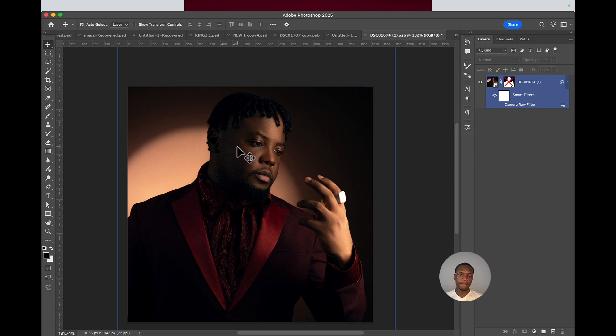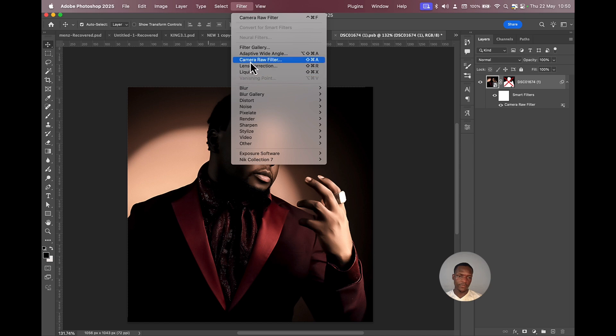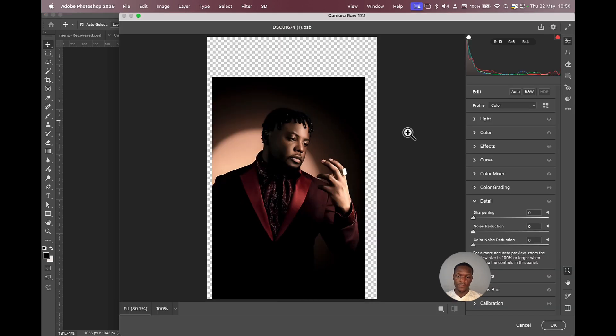So we'll start with our picture here. The first thing I usually do is touch it in Camera Raw first. To add Camera Raw, just select it and then go to Filter, scroll down to Camera Raw Filter, then add it.